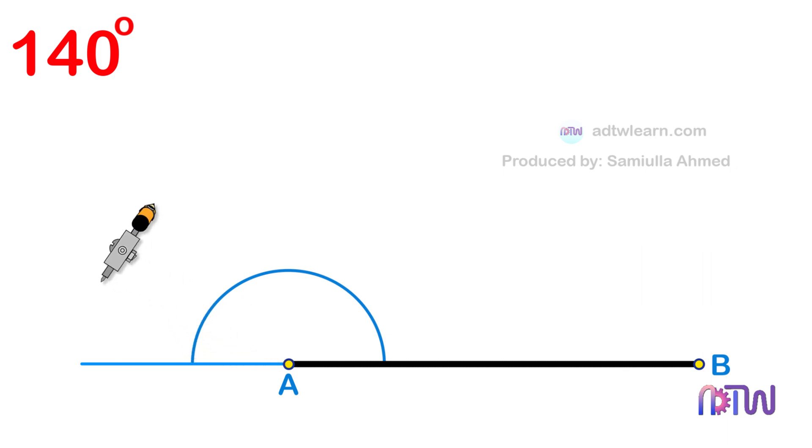Next, without changing the length of the compass and using this point as the center, cut the arcs as shown.